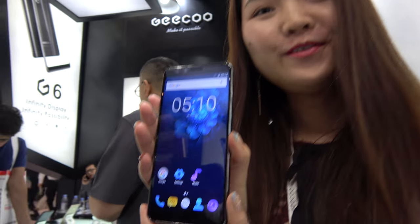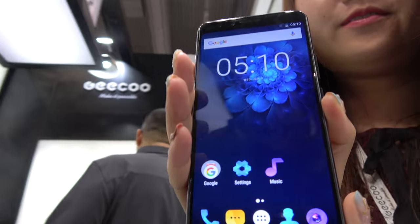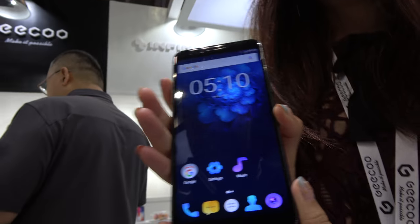Hello. So we're here with GQ. This is Coco from GQ, and this is the GQ G5, our flash model.